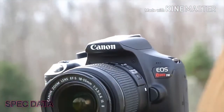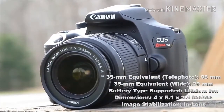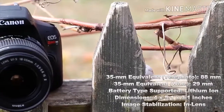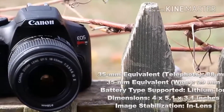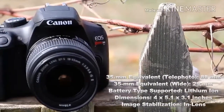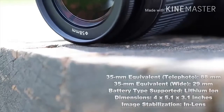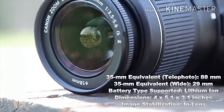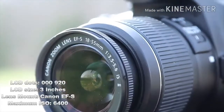Spec data — Canon EOS Rebel T6. 35mm Equivalent Telephoto: 88mm. 35mm Equivalent Wide: 29mm. Battery Type: Lithium Ion. Dimensions: 4 x 5.1 x 3.1 inches. Image Stabilization: In-lens. LCD Dots: 920,000.